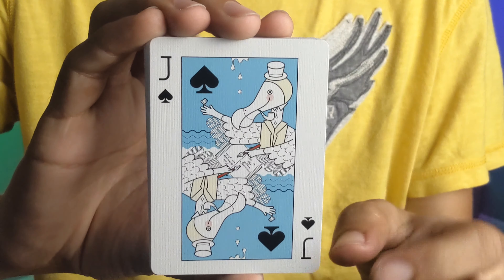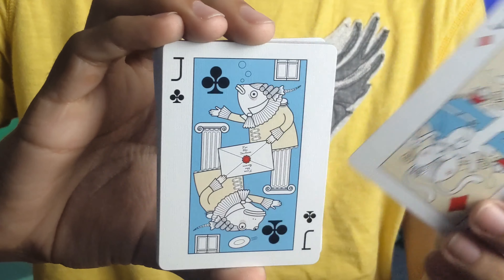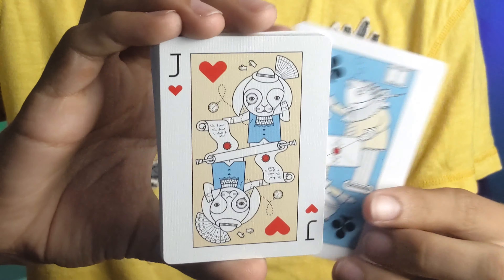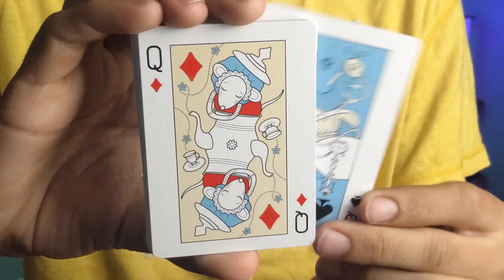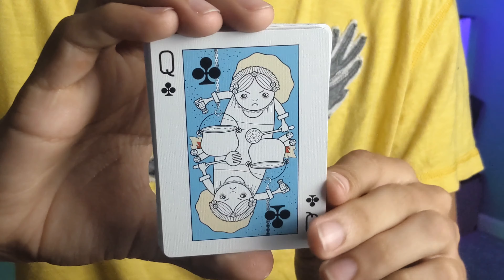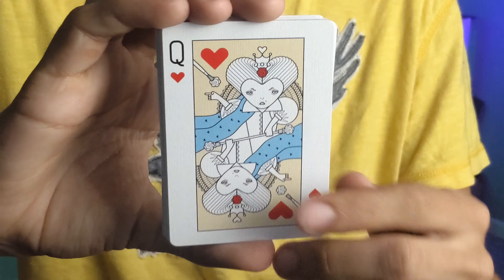And 12 extremely fun court cards. All of the black cards have a blue background for the court cards, while all of your hearts and diamonds have a yellowish-tan background. Probably my favorite court card is the queen of hearts.